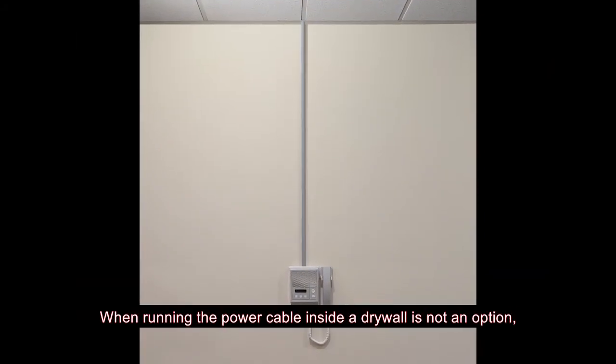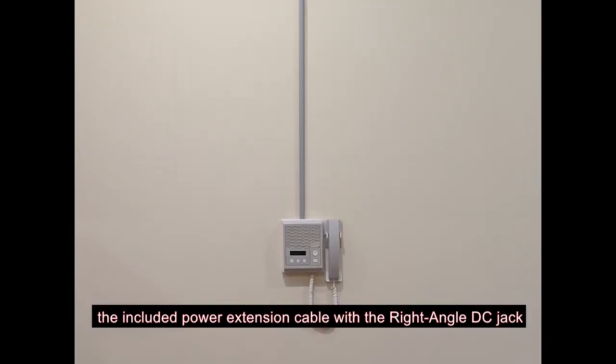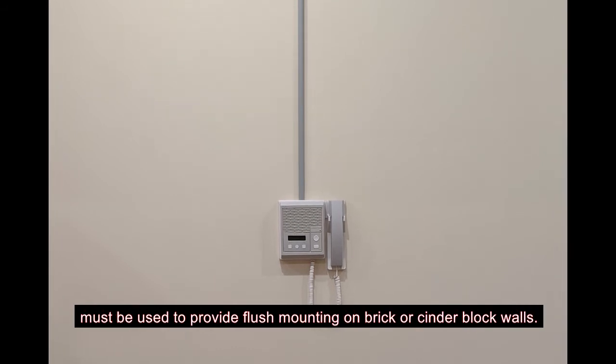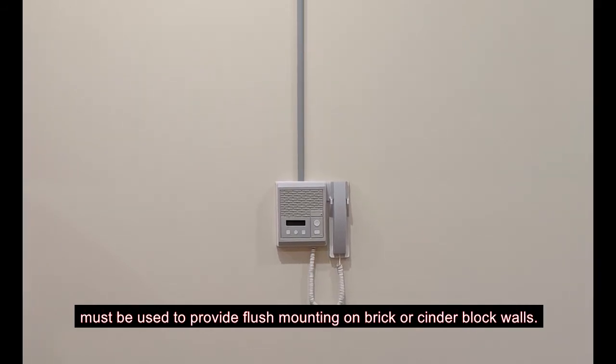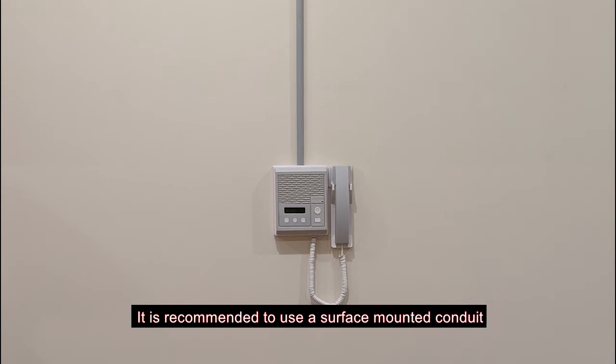When running the power cable inside the drywall is not an option, the included power extension cable with the right angle DC jack must be used to provide flush mounting on brick or cinder block walls. It is recommended to use a surface mounted conduit to run the power cable to a nearby power outlet.